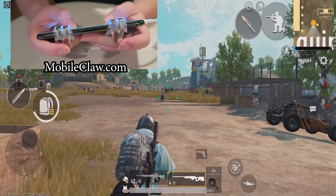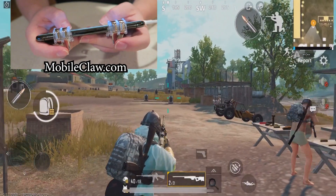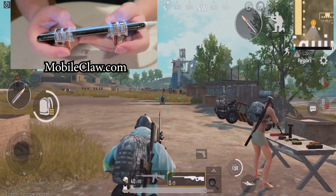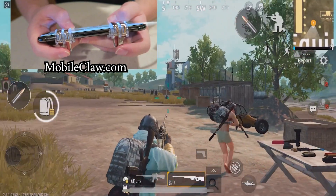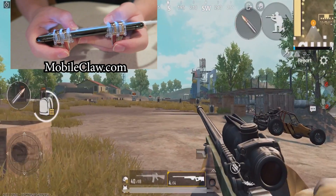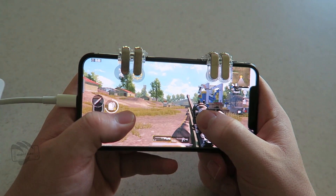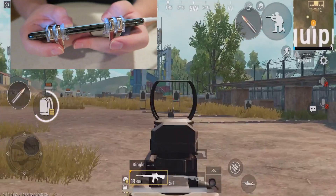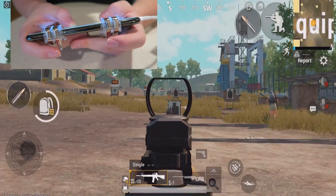Bluetooth controllers are currently banned from PUBG Mobile and Fortnite Mobile, so you can't use Bluetooth controllers. This is the only option you'll have if you want a controller feel while playing PUBG Mobile or Fortnite Mobile, and honestly I think it's super awesome. It's very compatible for any device, you can bring it wherever you go, and you can just dominate your opponents whether you're in school, at home on the couch, on the train, or in the car — wherever you're playing PUBG Mobile or Fortnite Mobile.